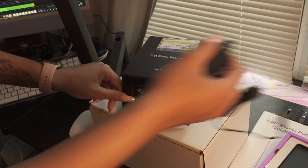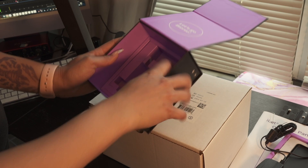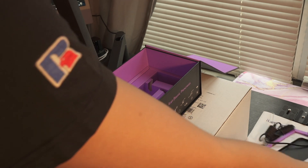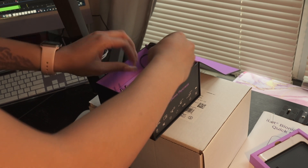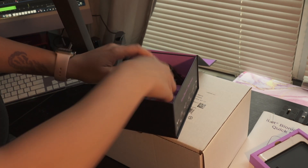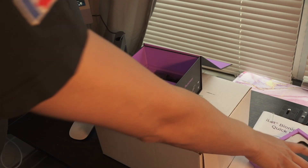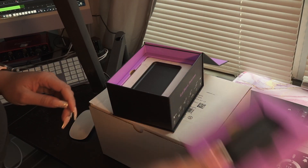I actually have to charge my iLet for my appointment, so I should probably put it back so I don't lose anything. I do like the packaging — it's really cute. I like how neat everything came, and it's all stackable. It comes in layers — I love that.